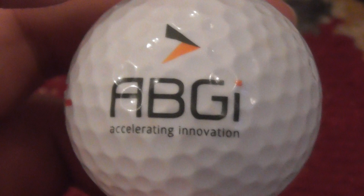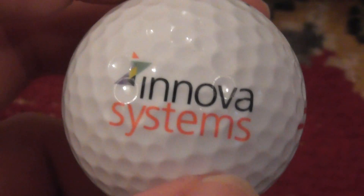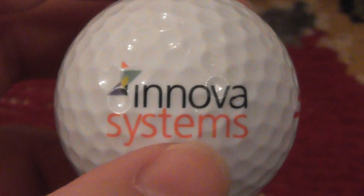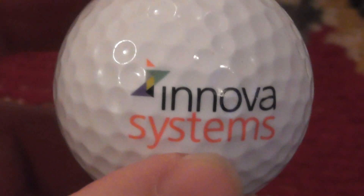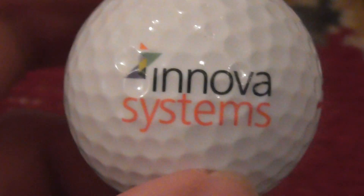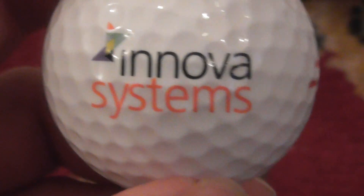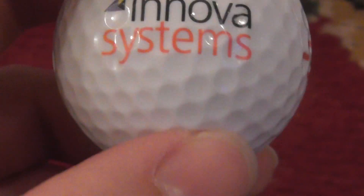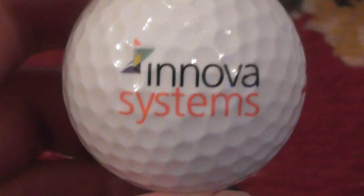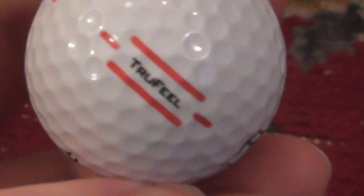Now this is a good one. A-B-G-I, Accelerating Innovation. On the other side it says Titleist TruFeel, which is mint condition. Inova Systems - I Googled that and found it's a company in Histon, which is just north of Cambridge. They sell things like 3D printers and CAD computer-aided design software. Their prices are usually from around £6,000 to £10,000 per user - that's expensive software! Two logos for the price of one, in absolutely mint condition. I like that one.